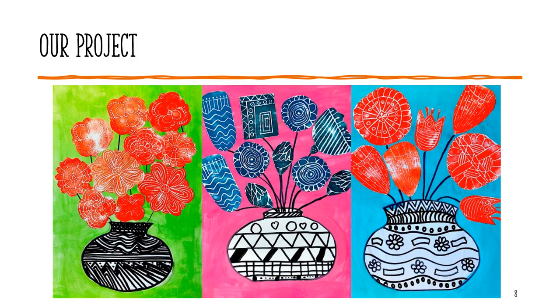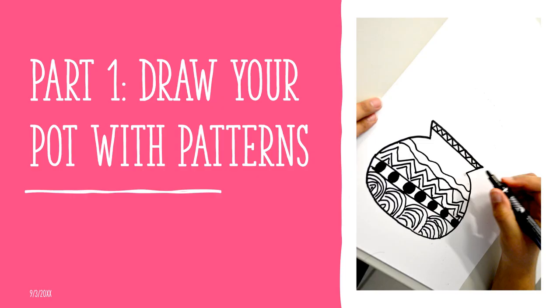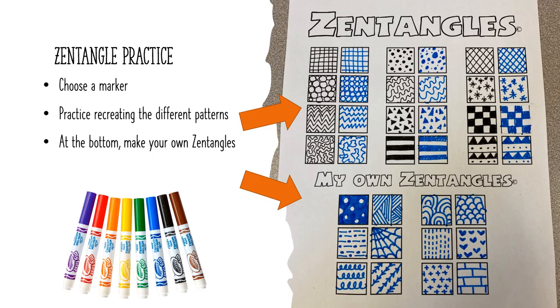Here is what our projects are going to look like. We're going to be creating bright background vases with different flowers and a very bold vase with Zentangles. Today we are going to focus on our vases. So before we can start making our Zentangled pots, we need to figure out what a Zentangle is.